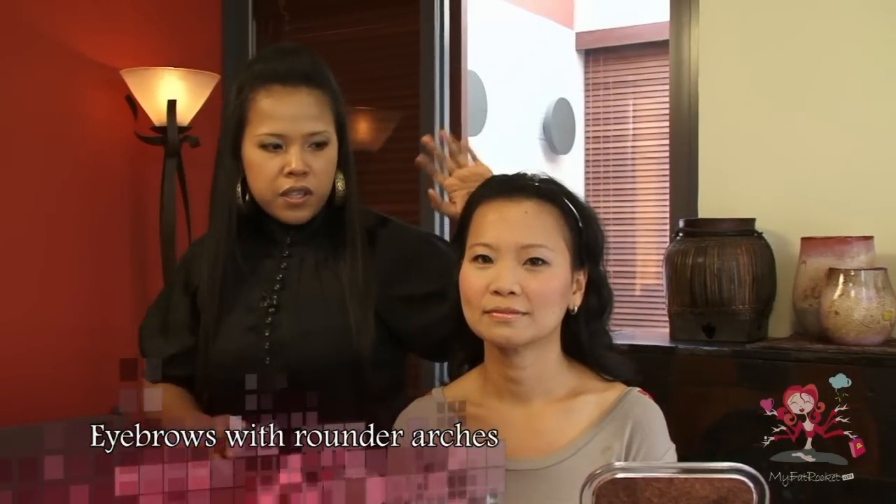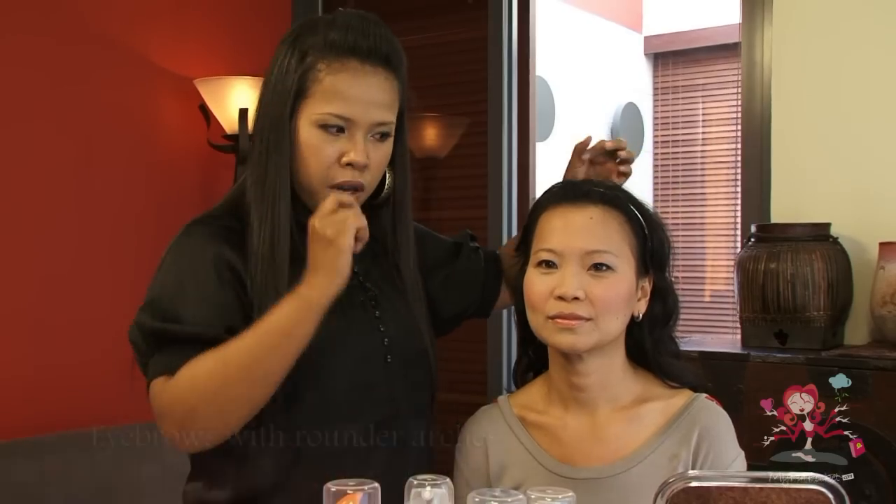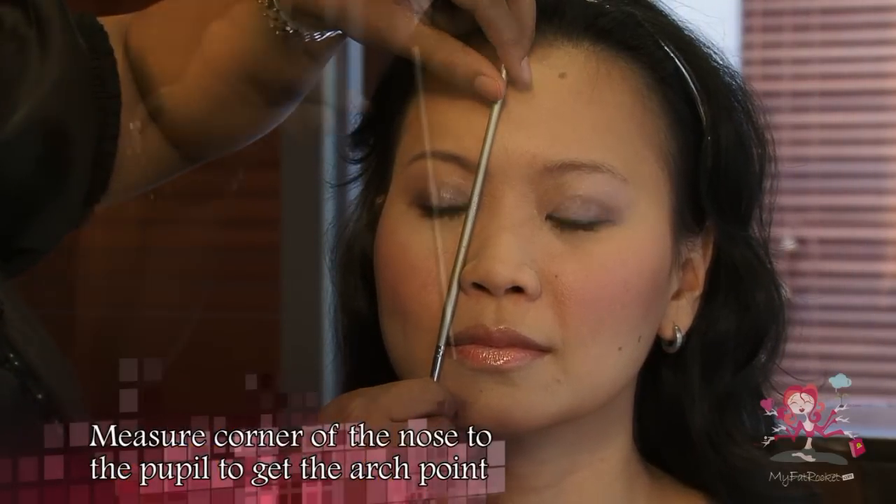This eyebrow shape with rounded arches will help balance your features. Repeat the above steps, but only to make the arch rounder and softer to soften the angular jaws.